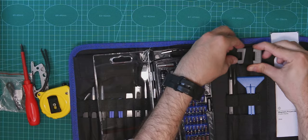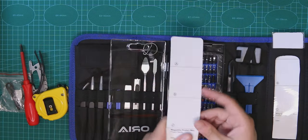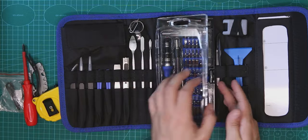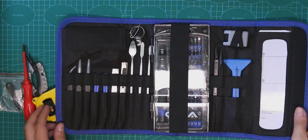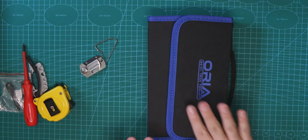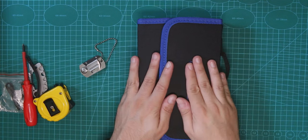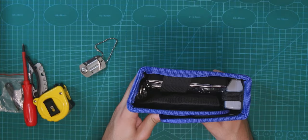Let's close everything back up. We have the magnetizer/demagnetizer, the other pad — put it all back in place. You can close the kit so it won't fall. It has a handle, which is pretty good. It's a bit thick but good overall.